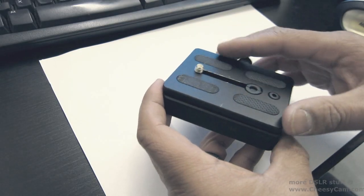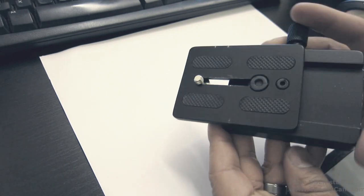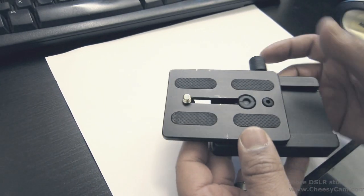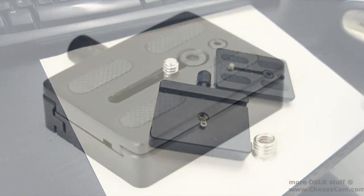Here's the 717 custom quick release adapter. As you can see, there's a little safety pin in there to prevent your camera from sliding off accidentally. In order to take your camera off, you have to open it up and unload it from the top. So it's a safety feature.